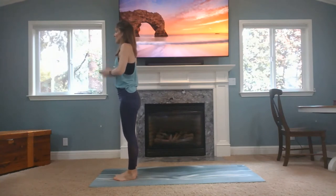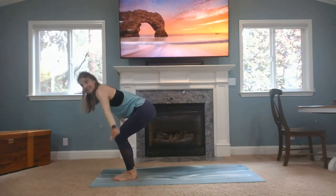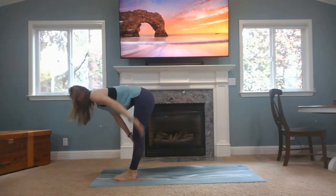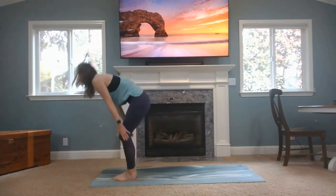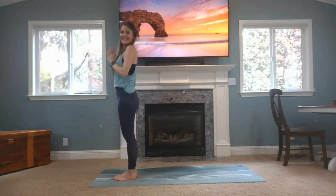Preparing to move here. Inhale, arms up. Exhale, forward fold — bend your knees slightly since you're still warming up. Inhale, flat back, take that arch out of your back, crown of your head reaching to the front. Exhale, forward fold. Inhale, rise strong, look up to the ceiling. And exhale, hands to heart center.